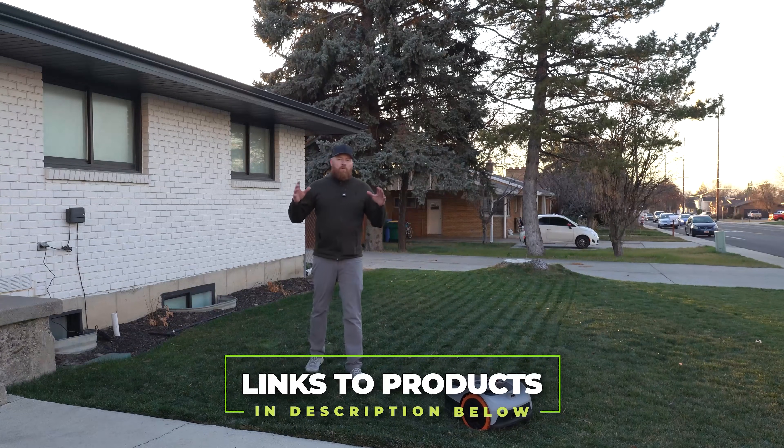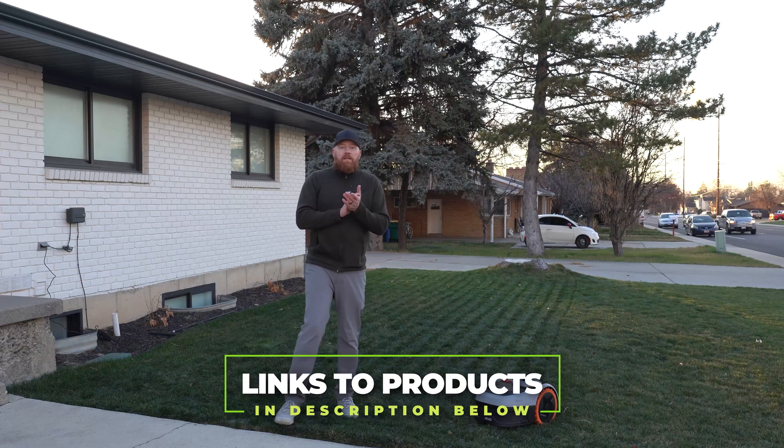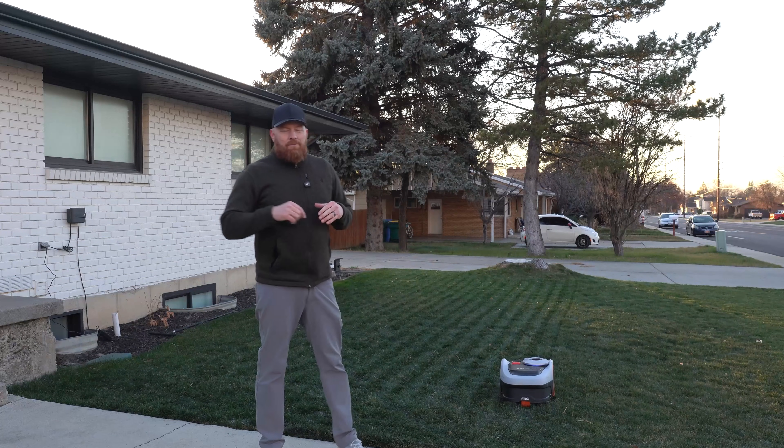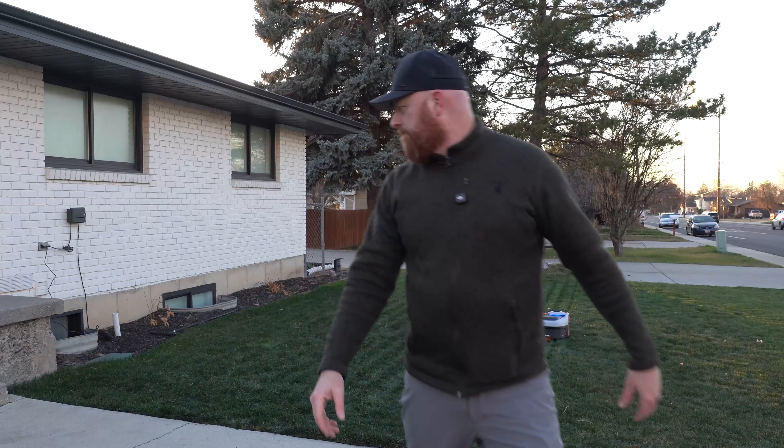If you're interested in the i2 all-wheel drive, I'll post the link in the description of the video. In the meantime, if you have any questions, comments, or concerns, hit me up down in the comments below — I'd love to help you guys out. Until next time, the best in lawns is yet to come. We're slaying lawns. I'll see you next time.